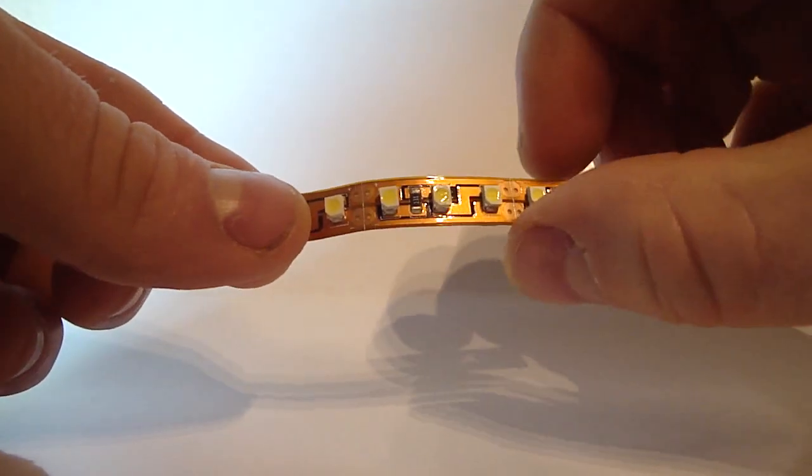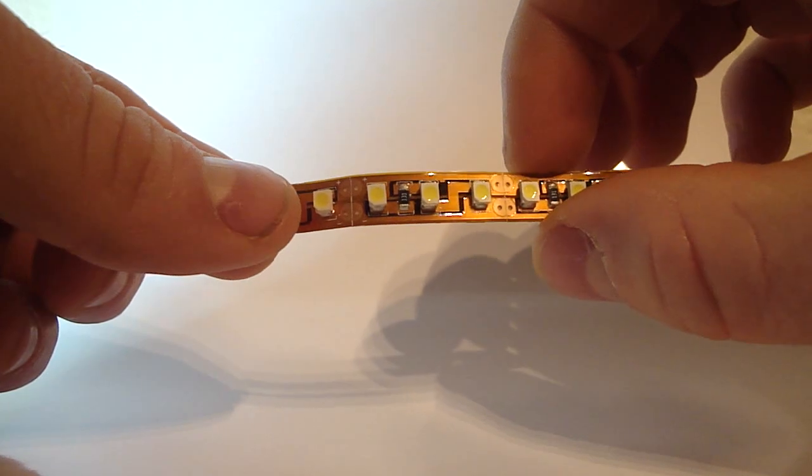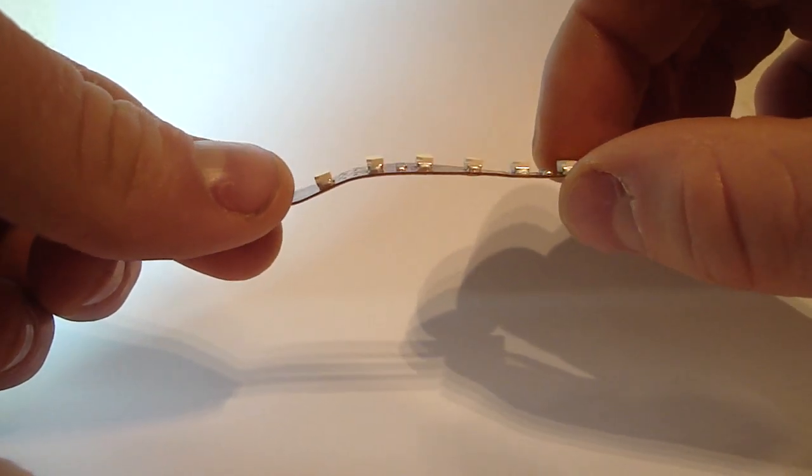But when turned this way, it does not flex. Hopefully that gives you a better understanding of how flex strip LEDs flex.